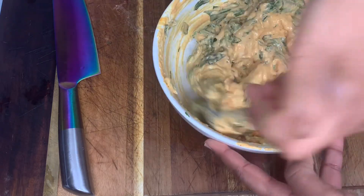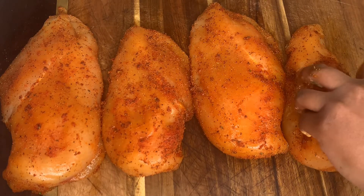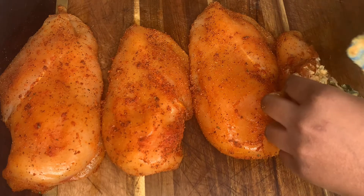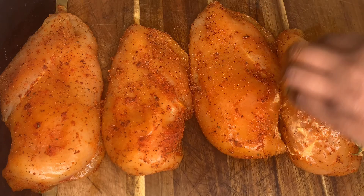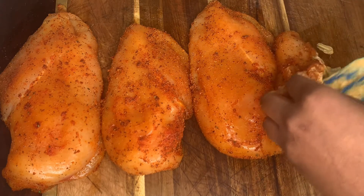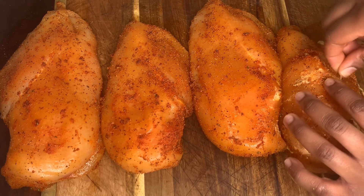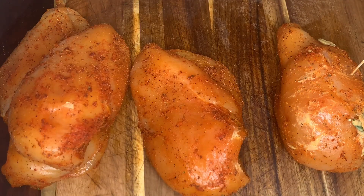Now we're gonna go ahead and add our filling to our chicken, and we're gonna use a toothpick or two to secure where it needs to be secured. You can add as much filling as you like, or as much as the chicken can take. I went ahead and fried my chicken — gave it a quick sear for about two to three minutes on both sides, but I realized that got a little bit too messy. So what you can do instead is broil it first just to get that nice top.